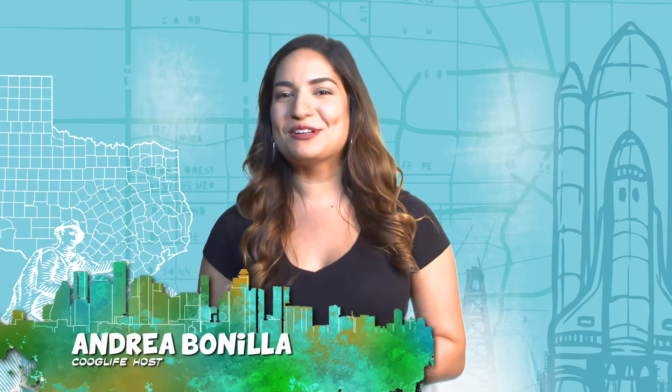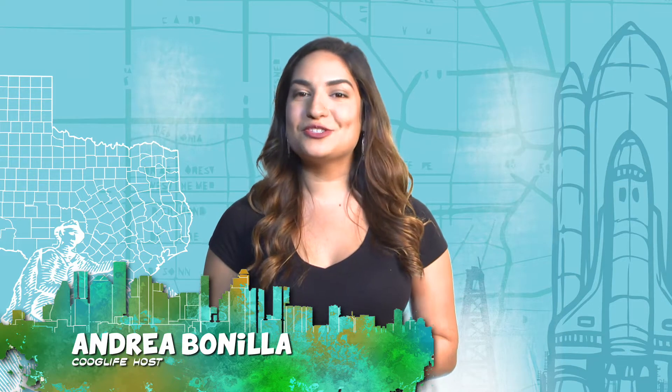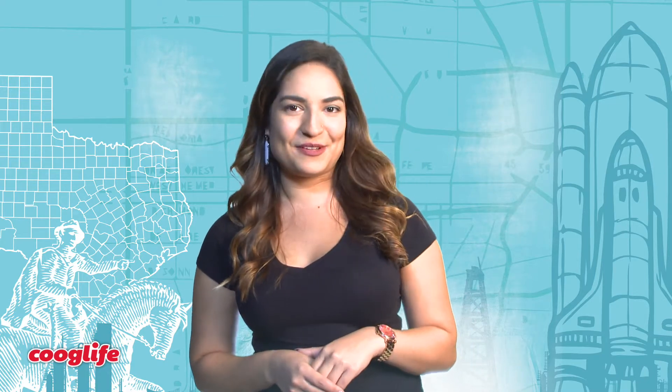Are you tired of always eating ramen or heating up that Easy Mac late at night? Well, we can help. Hi, I'm Andrea and welcome to Coug Life. Today we have a special guest joining us, Jose Soto here from Coug's Kitchen. He's here to show you how to make quick, easy and delicious meals straight from your dorm. Let's go meet up with him.